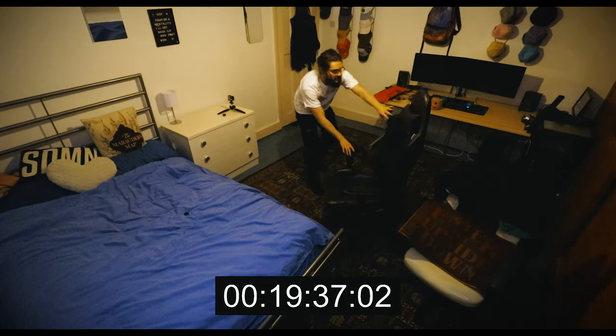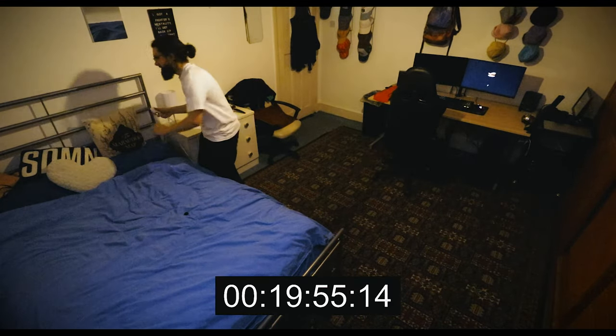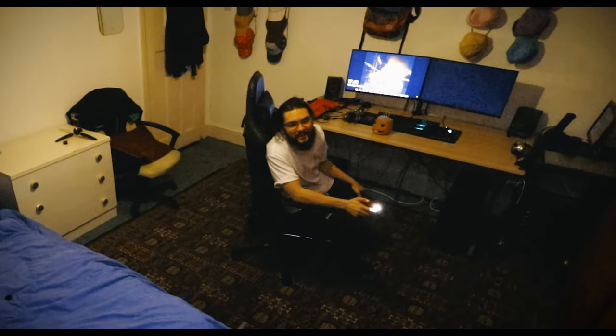Okay, the computer is turning on — turn it around, put that there, bring the chair. Oh wait, I didn't plug this in. Okay, it was 20 minutes and 12 seconds, but I did it. Oh my god — done!